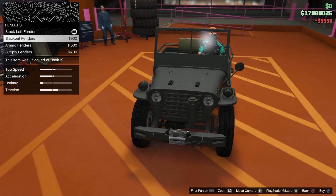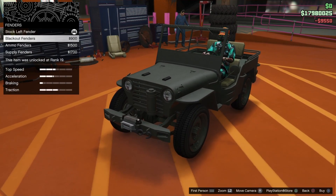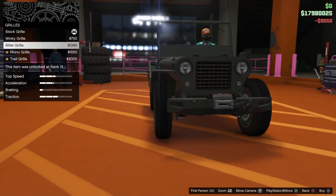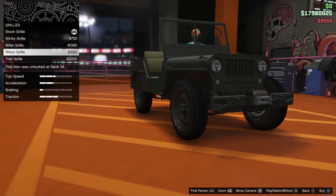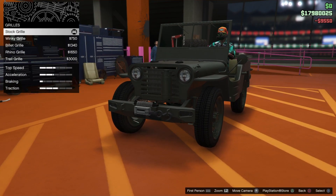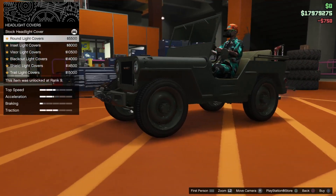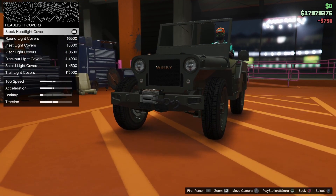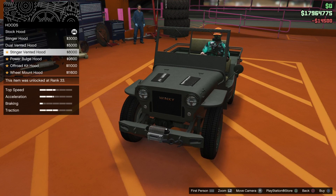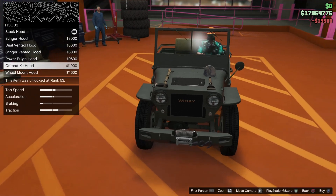That's pretty cool. Go back to that - the grill. Winky - it's got to be that one, hasn't it. I do just like the normal one. Let's do the Winky one. Headlight covers. Hood - see what this is like. Yeah, that looks cool with the shovel and the axe. Let's go with that I think.